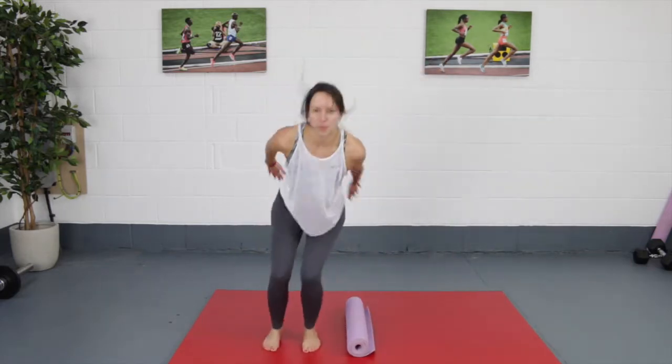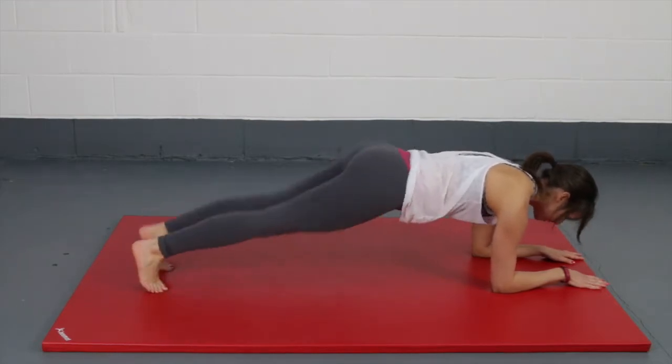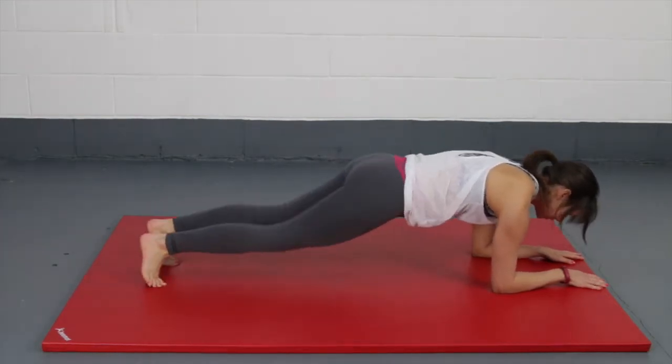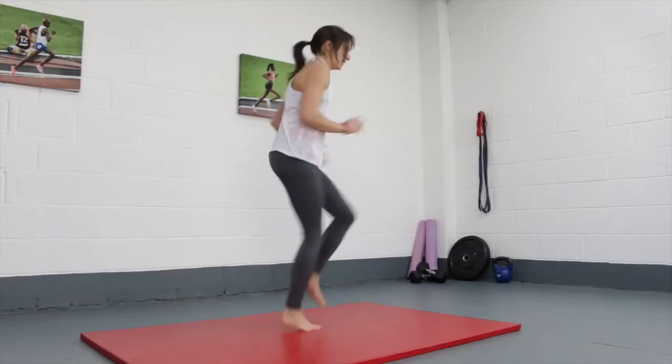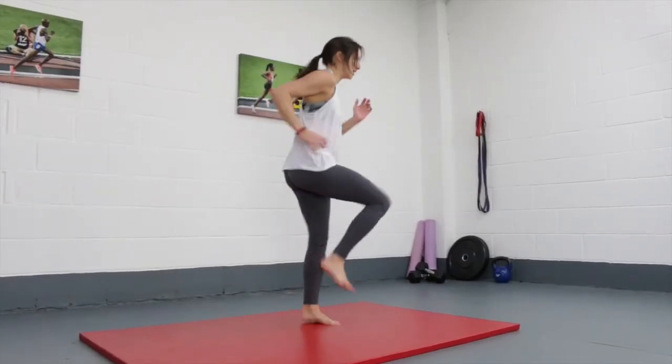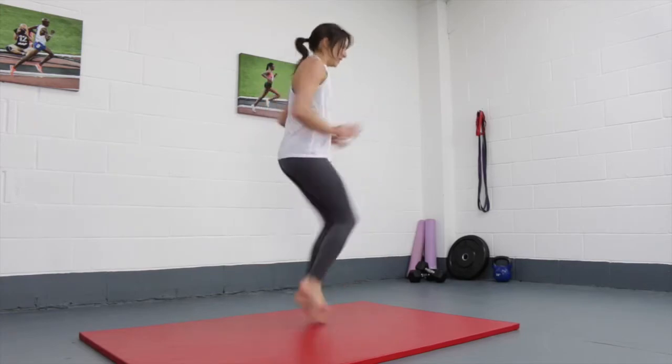So, 20 seconds on, 10 seconds off — repeat until you get to two minutes, then change up your exercises. When you've done all three exercises, you do them again for three times in total, making 18 minutes of workout time including rest time. So let's get to the workouts.